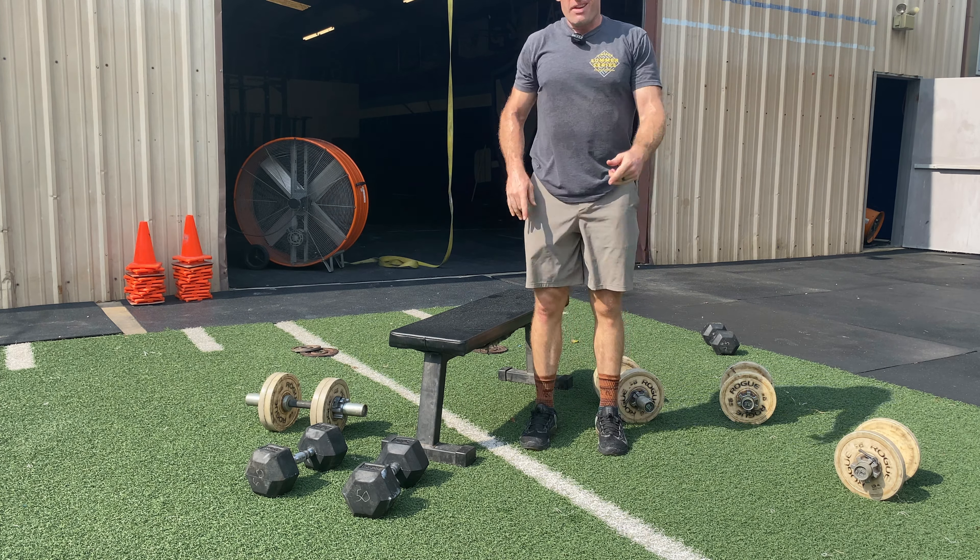Do we recommend them? They feel great and look great. For a home gym where you don't want the clutter of separate 10s, 20s, 30s, 40s, and 50s, definitely grab one pair. Invest in the collars since you'll be using those with the barbell anyway, and as long as you're okay spending extra money on tens, fives, and two-and-a-halves, you're going to have a lot of versatility.